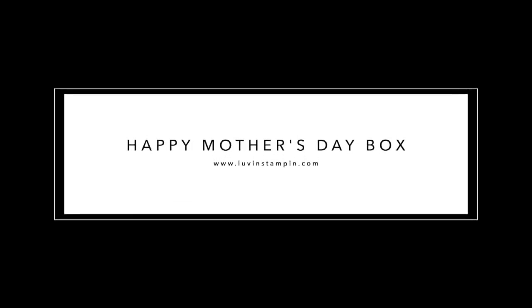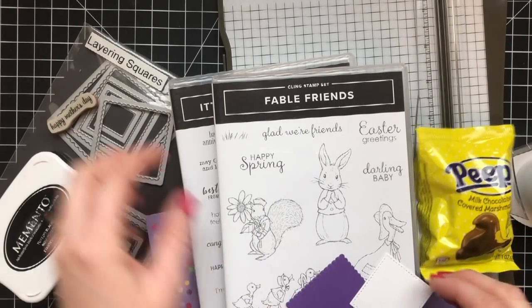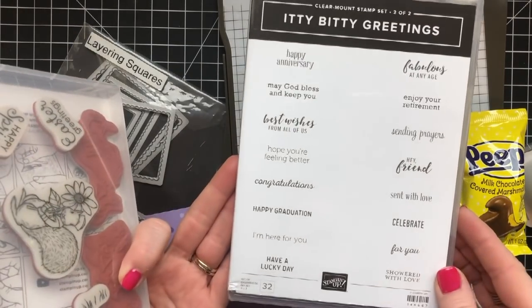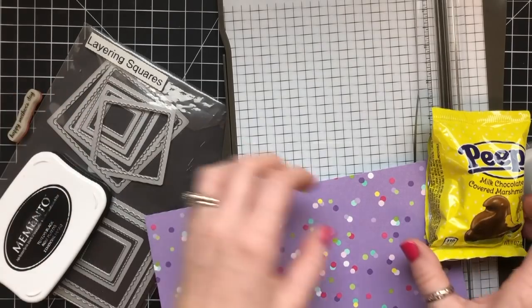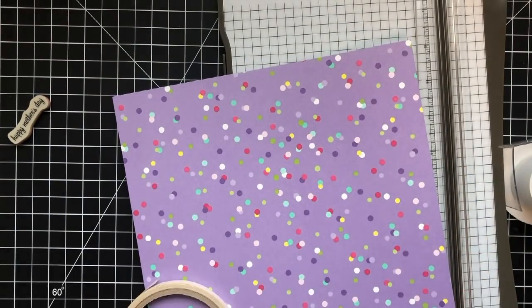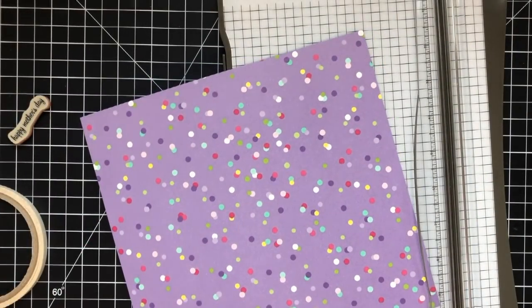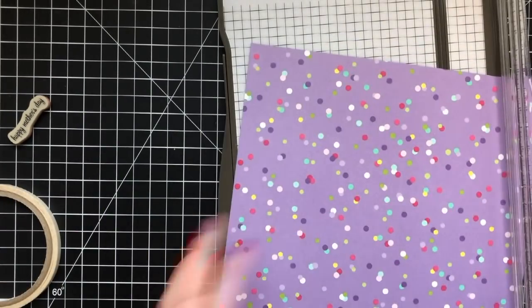Okay, now we're going to make this awesome box — this is for my mama, as I discussed earlier, and I'm going to tell you a funny story or two about her while we make this. We're going to use Fable Friends Itty Bitty Greetings, which is in the annual catalog. I've got the Layering Squares Framelits, the Stitched Shapes Framelits, and the How Sweet It Is Designer Series Paper, Gorgeous Grape, Memento Tuxedo Black, and some blends. Here we go.